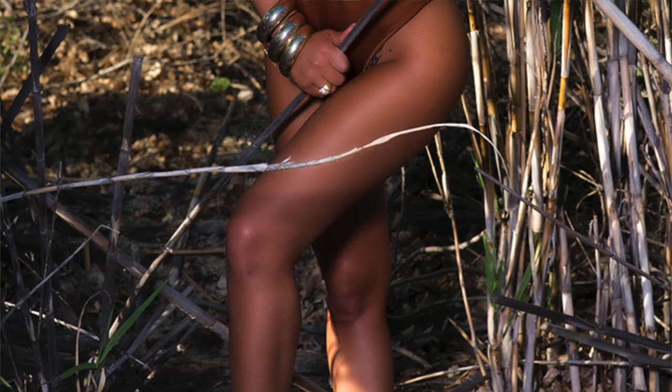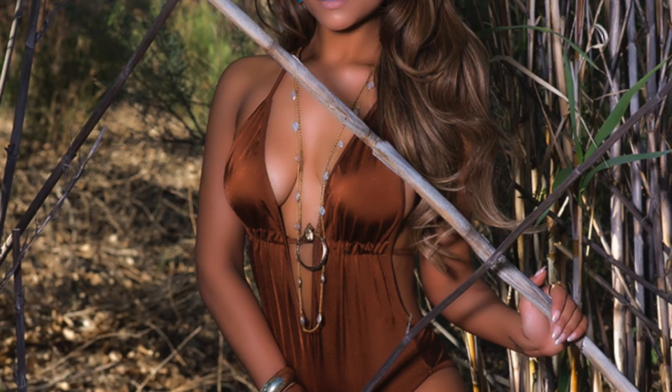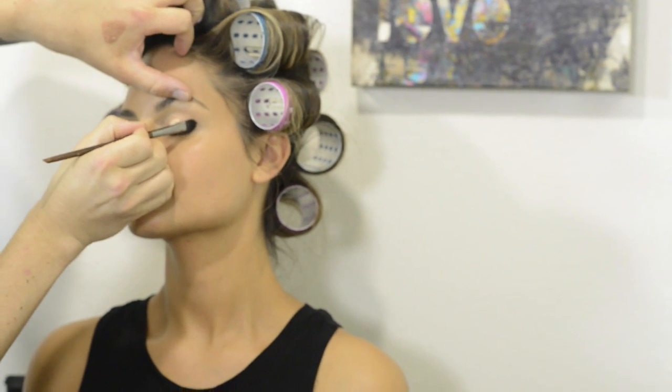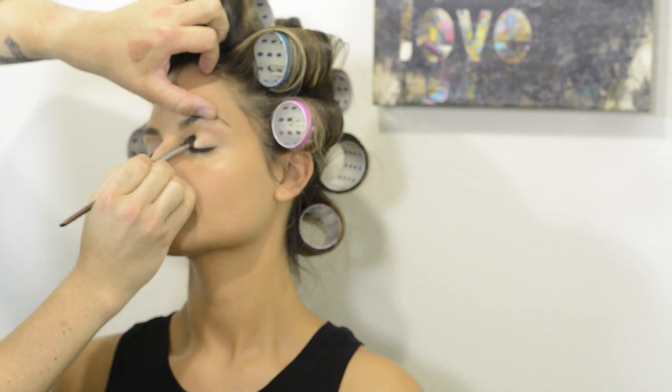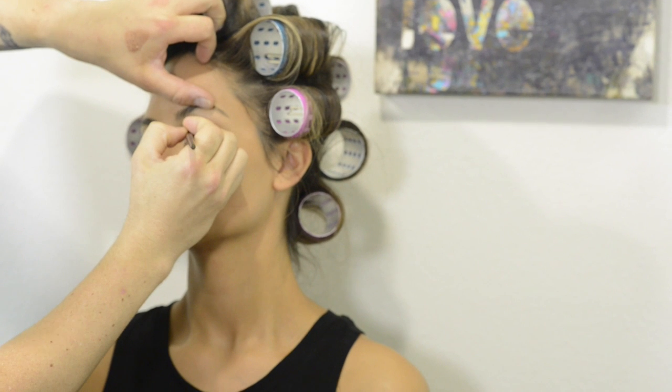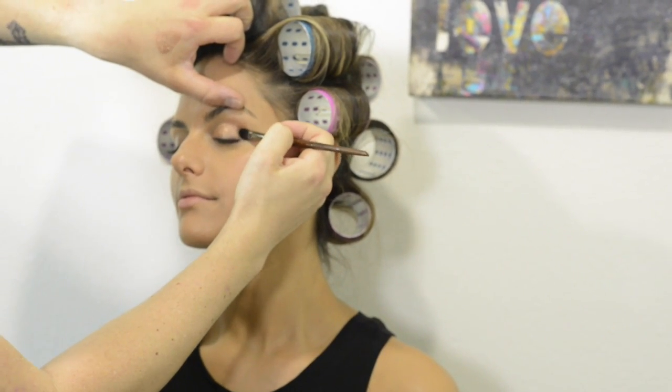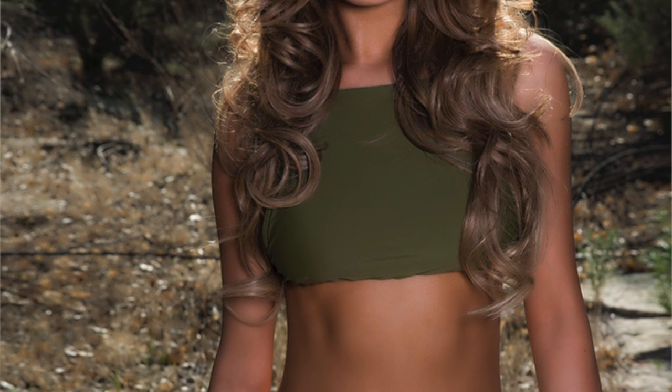Today we're doing a publicity shoot with recording artist Pia Toscano. I'm going to start by using a cream eyeshadow base, because it gives the eyeshadow something to stick to and makes it last a lot longer. With the cream eyeshadow we're just pressing it into the mobile lid — everything below the socket line to the lash line. Then we're going to set that cream eyeshadow with a powder.